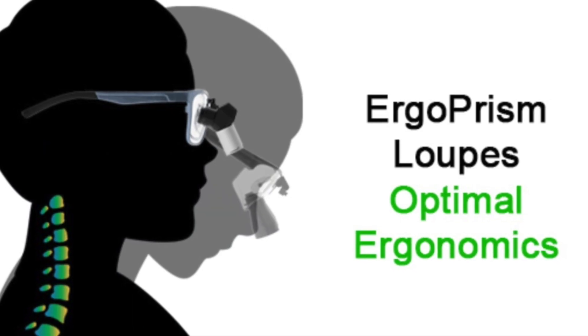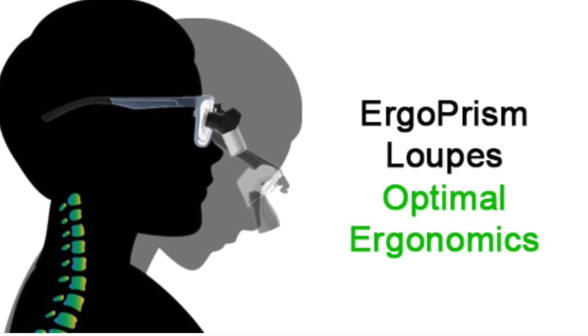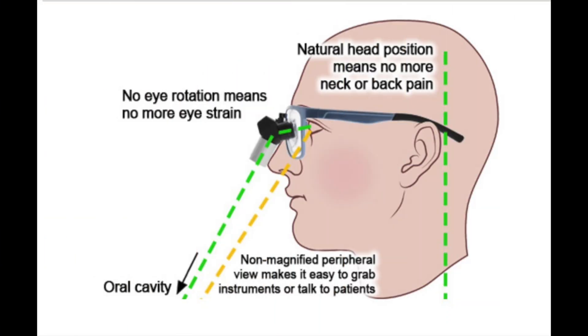And now introducing the new technology that has recently emerged in the world of dental loops: the prismatic deflection loops. In a simplified way, they work like dental microscopes where you look straight ahead without the need to bend your neck or strain your eyes, which enables you to maintain a neutral position at all times. This could potentially decrease and/or prevent long-term eye fatigue and body strain that leads to chronic pain. We hope all this information will help you to choose your perfect pair of loops — good luck!